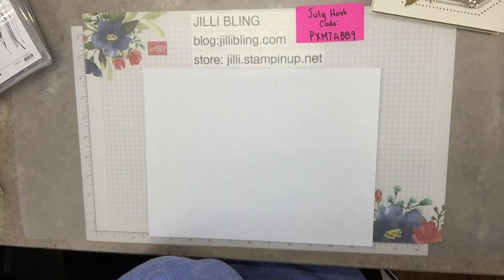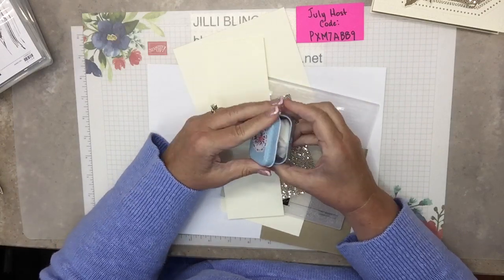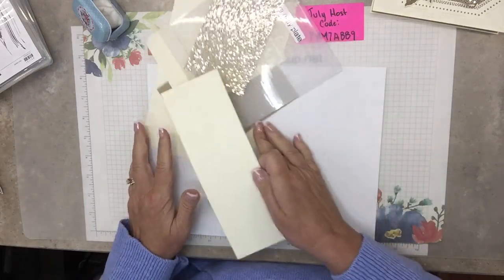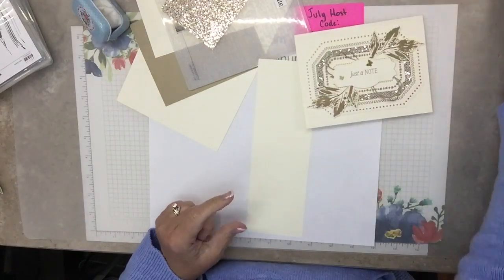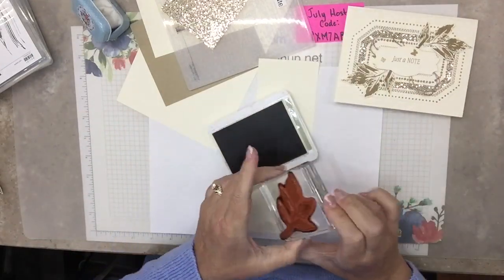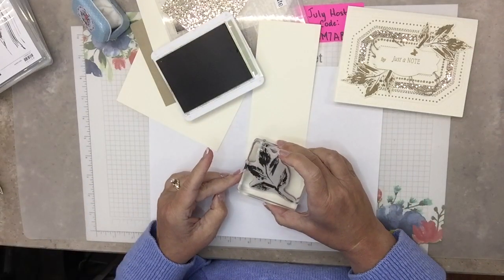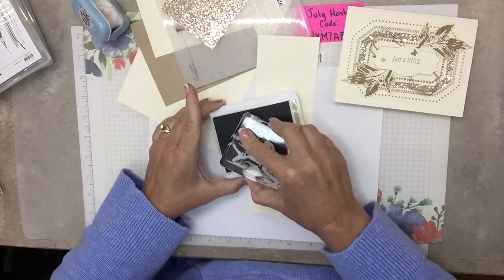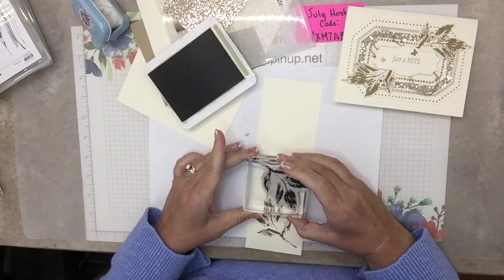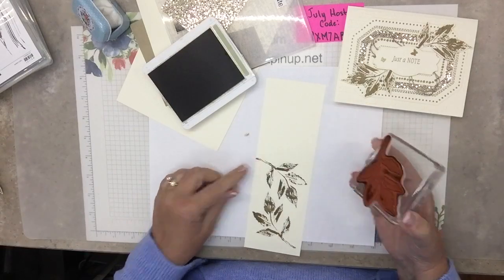Because we're going to be using heat embossing, it's good to have an embossing buddy. Let's start with this one right here on top. I'm going to stamp the leaves in Crumb Cake — I'm trying to keep this card monochromatic. I kept wanting to stamp green leaves, which would be really pretty for fall too if you used a dauber on them. When you're stamping, keep in mind if the stem goes off the end, that's fine, because the stem is going to be tucked underneath the word label.